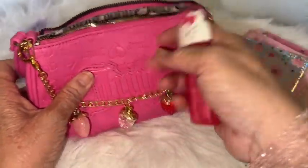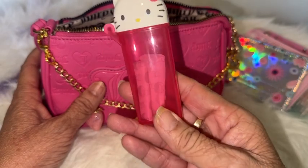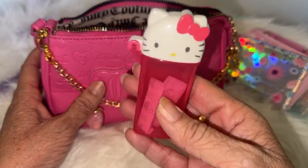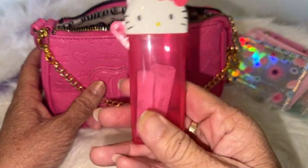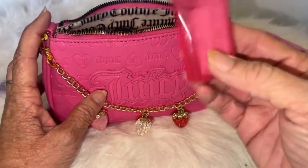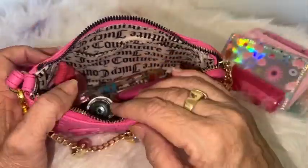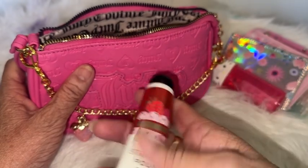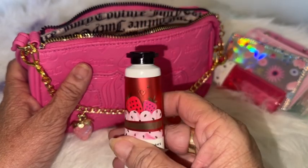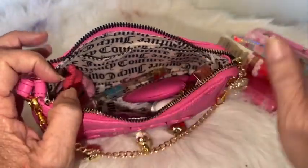I have this little Hello Kitty container — I think I got this at Shein — and I just have some gum pieces in it. Then I have this Strawberry Pound Cake with shea butter hand cream from Bath & Body Works. I had a couple of them put away, so I took this one out. I have it in here.